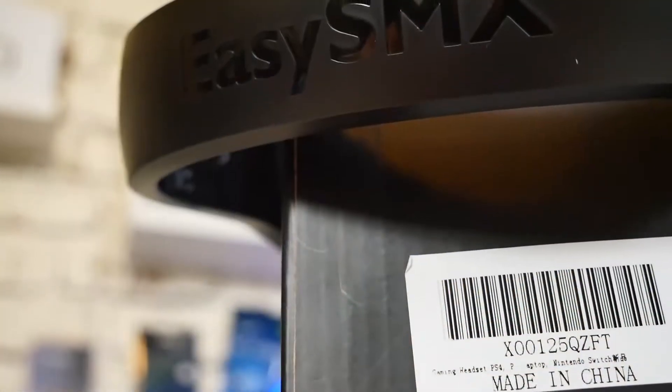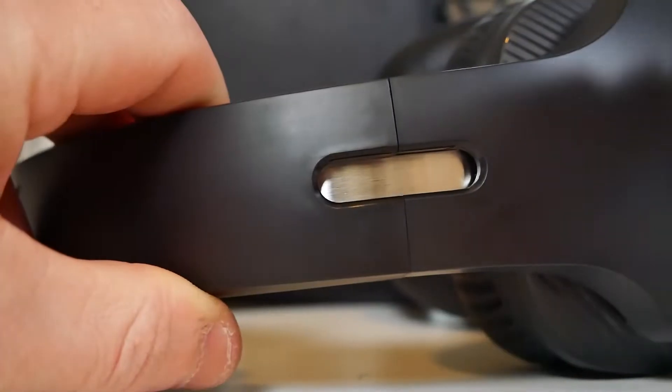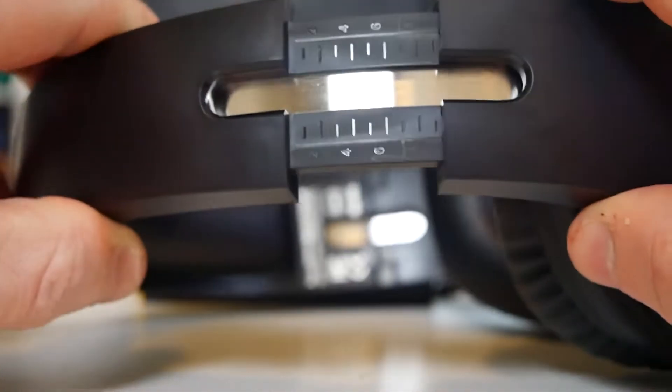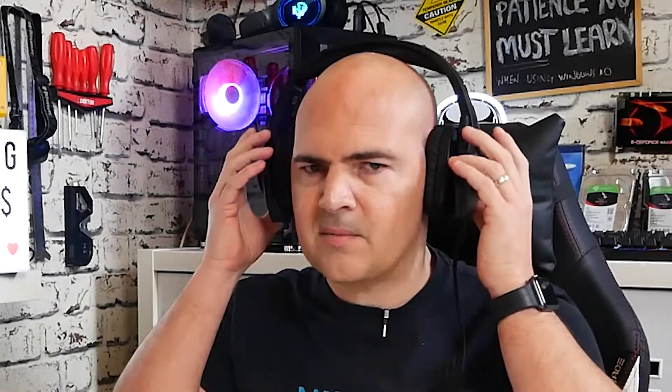The headband has the same TPE fake leather foam effect on top, along with the EZSMX logo. The headphones are fully adjustable on both sides, so if you have a larger head you can adjust accordingly. Even on the smallest setting they fit very nicely and comfortably. They do a really good job of noise cancellation — they fit firmly on your ears, and because the padding is soft and flexible it blocks out external noise, which is excellent.